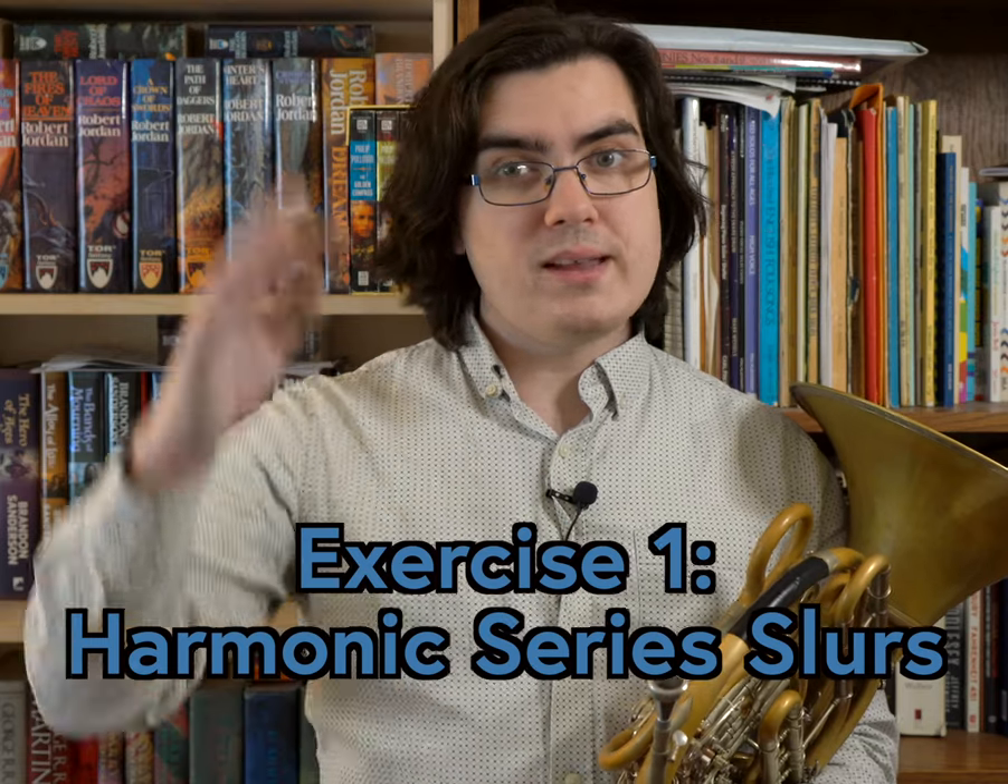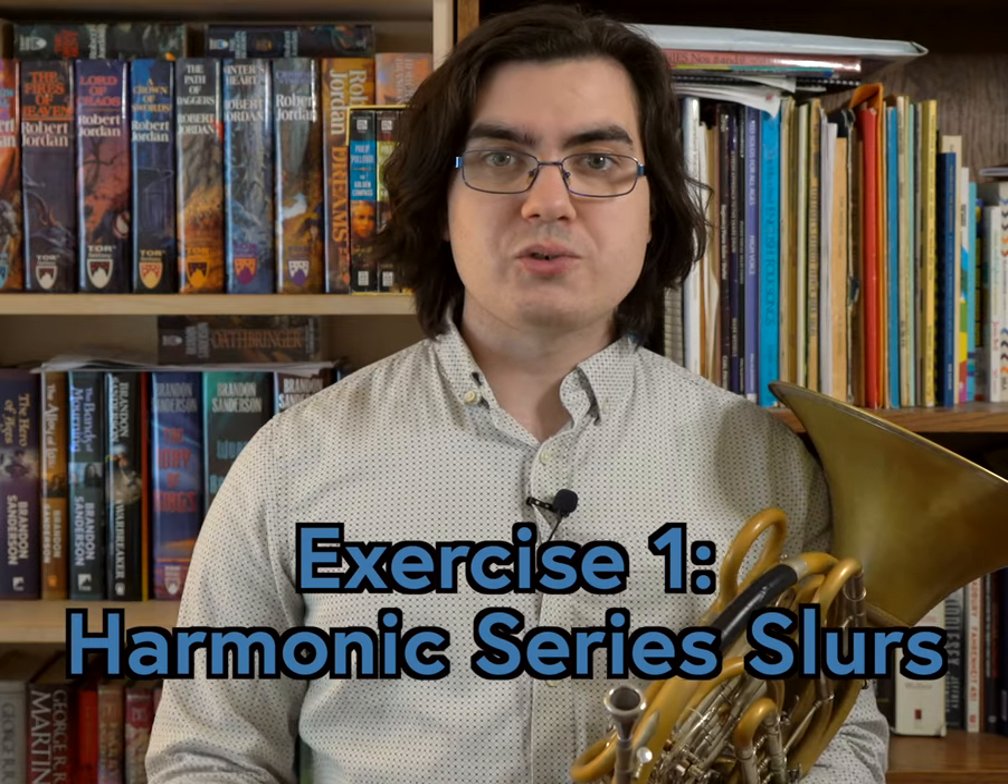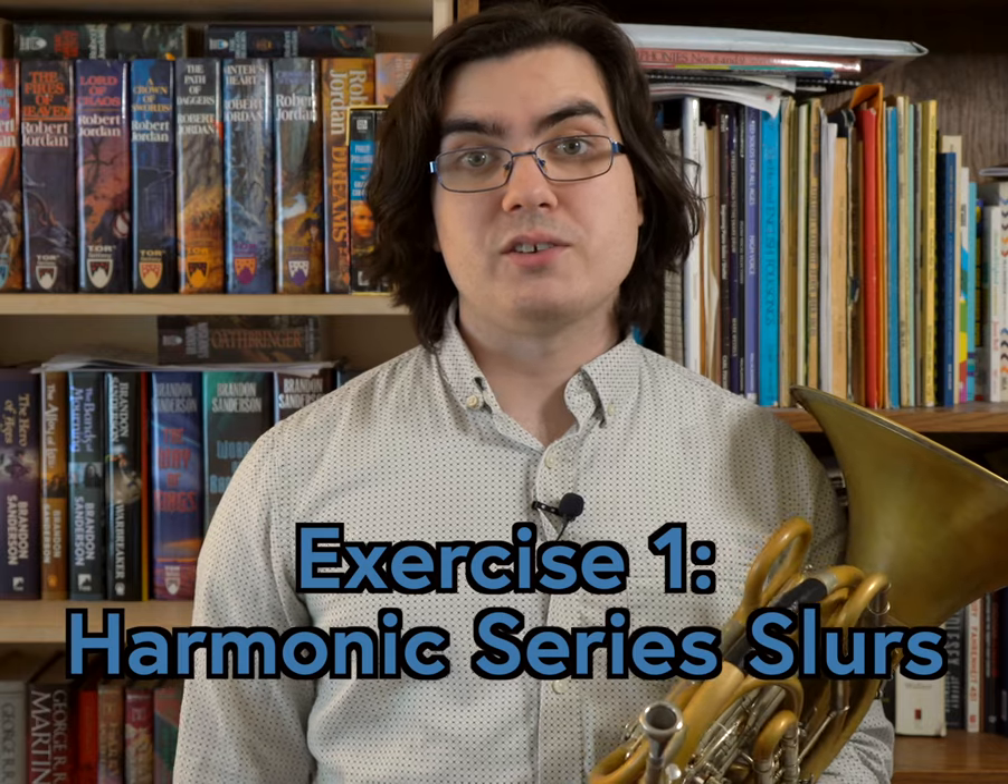Any exercise where you slur up and down the natural harmonic series is crucial to developing good flexibility and thus building your upper register.